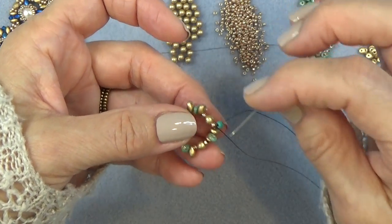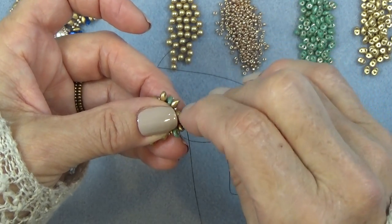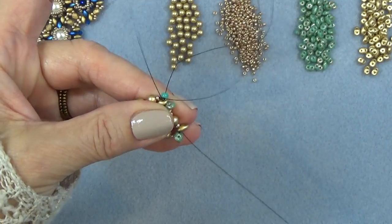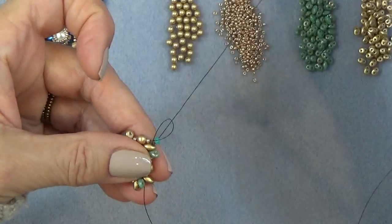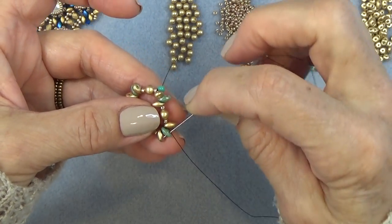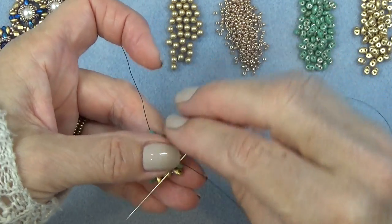Here's my stop bead on my tail. I'm just going to continue sewing around until I come out of a corner super duo — so I've passed that one and I'm just going to exit this one like that.